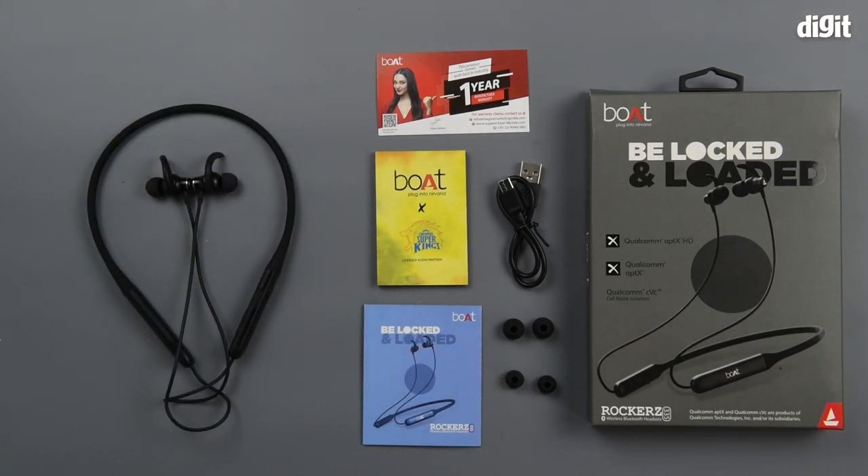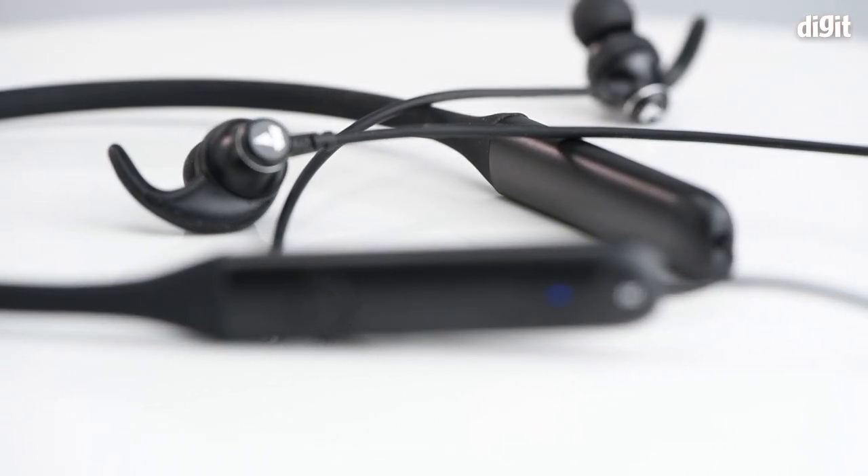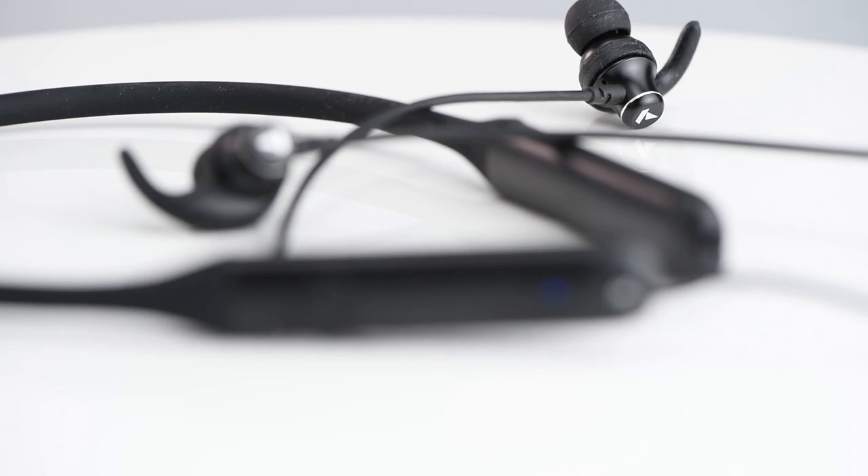That's it for this particular unboxing of the boat Rockers 335 wireless Bluetooth headset. If you'd like us to do similar unboxings of audio products in the future, please stay tuned. Thank you for watching.